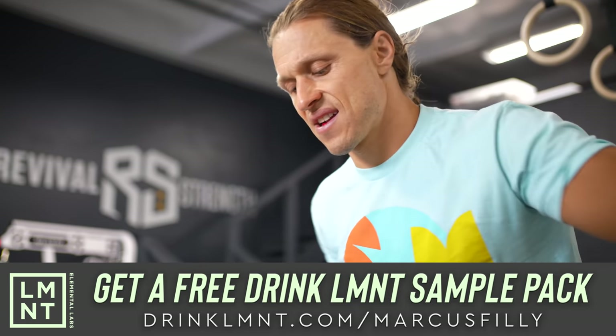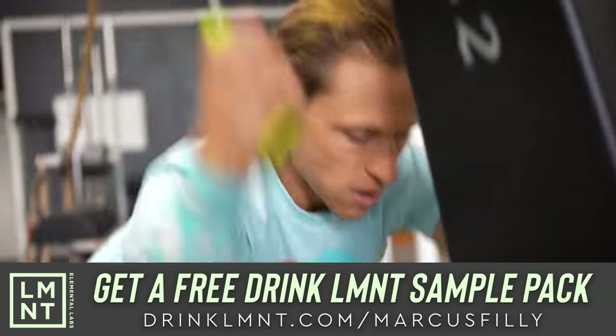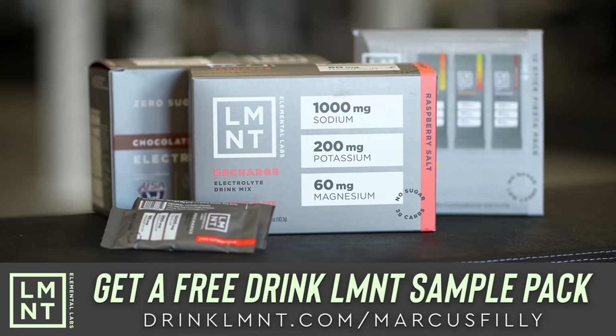As a member of our community, Element has a very special offer for you. You can claim your free Element sample pack simply by going over to the website, drinkelement.com/MarcusPhilly to get yours.